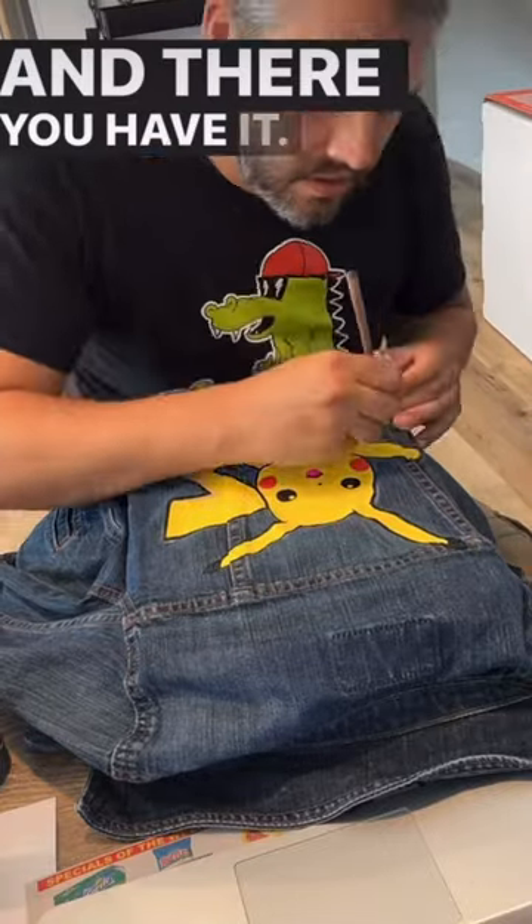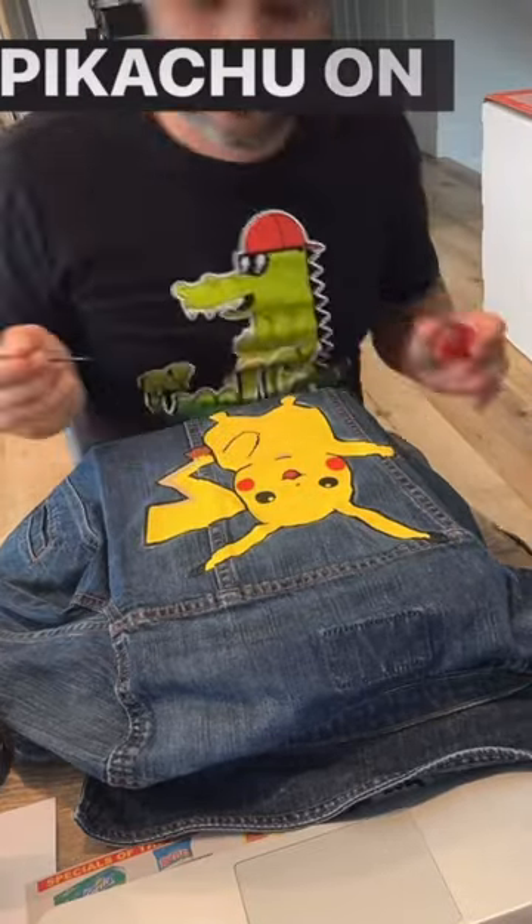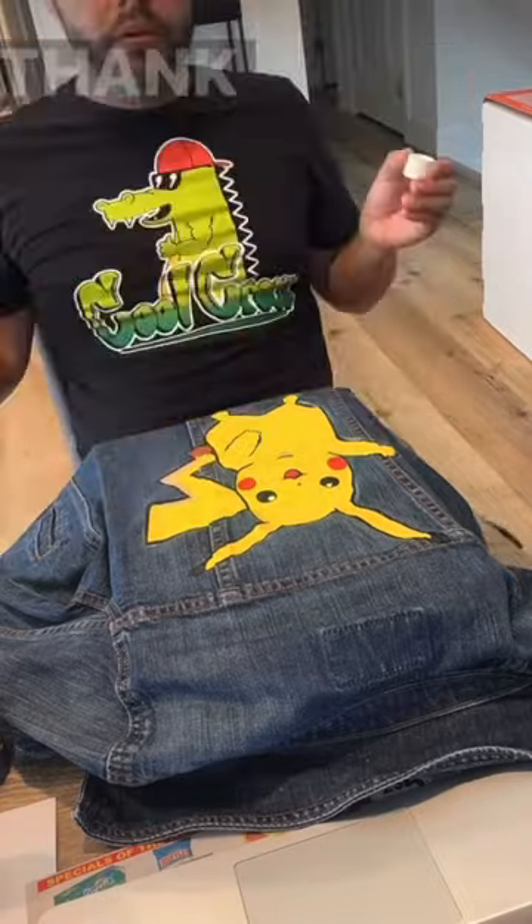And there you have it — Pikachu on a denim jacket. Thank you!